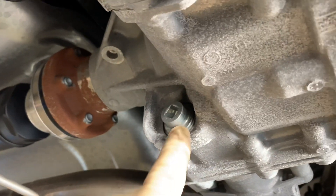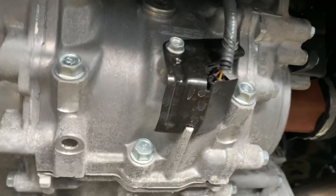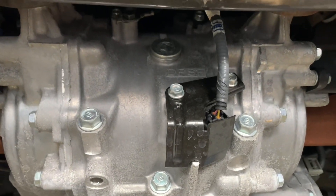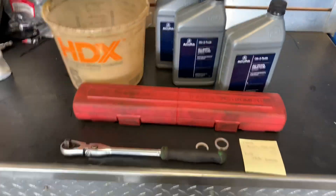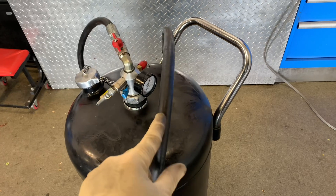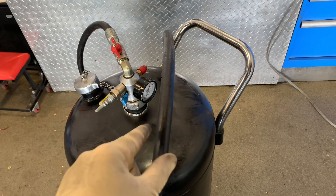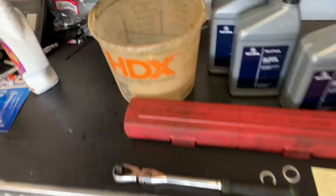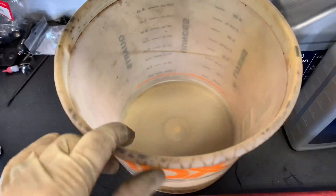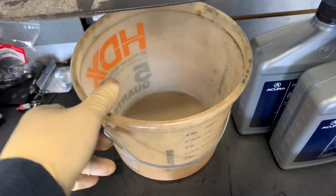This is going to be your fill plug right over here, and this is going to be your drain plug. Let me take you over there to show you everything you're going to need. Essentially, this is everything you'll need, along with something to fill it. You can use a hand pump of some sort, and obviously you also need a drain pan to catch the fluid.